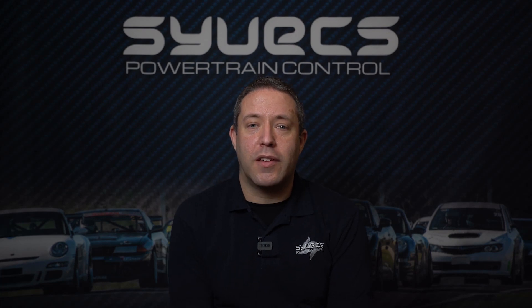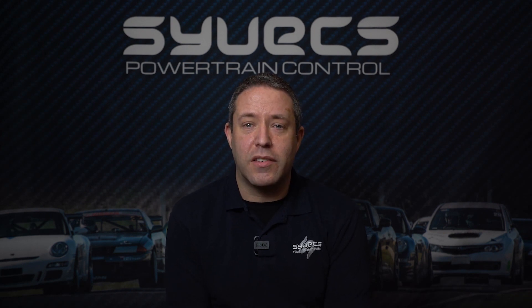Hi, my name's Ed. I'm from Cyvex and this week on Cyvex Says we're talking about EGT sensors. The question that's come to me this week is: I'm pitching an EGT sensor — is one enough? Seems a pretty small, innocent question on its own, and why might you even care about this? Let's find out.